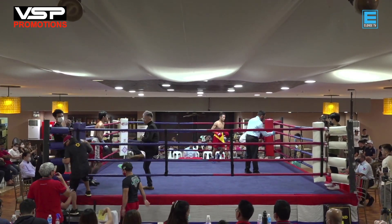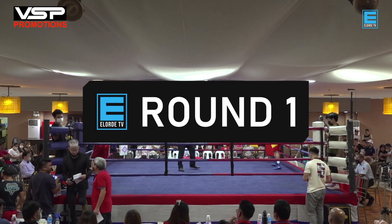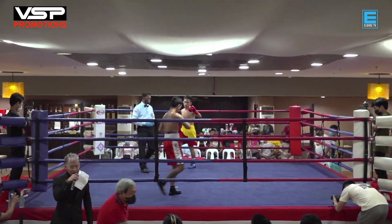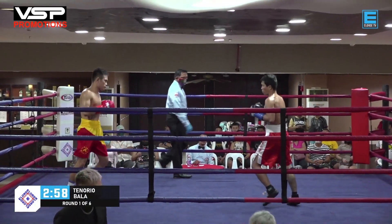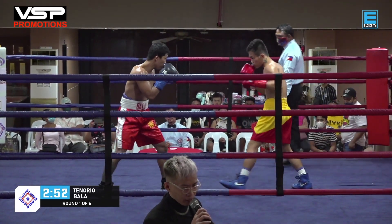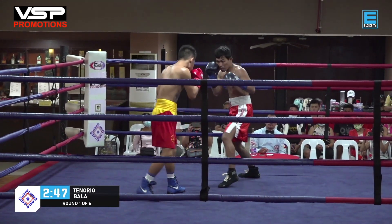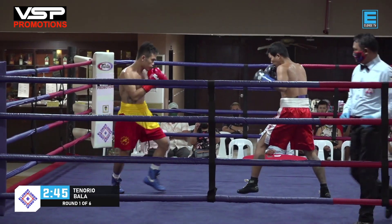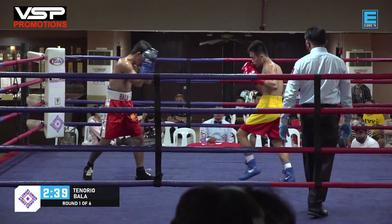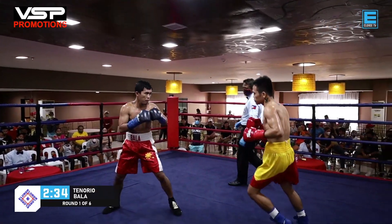Okay, here we go. This is John for PH Boxing Corner, thank you for watching Elordi TV. It is round number one for our very first fight between Romeo Tenorio and Julius Bala — scheduled for six rounds. Bala in the white and red, Tenorio in the yellow and red, both sporting the Orthodox stance.